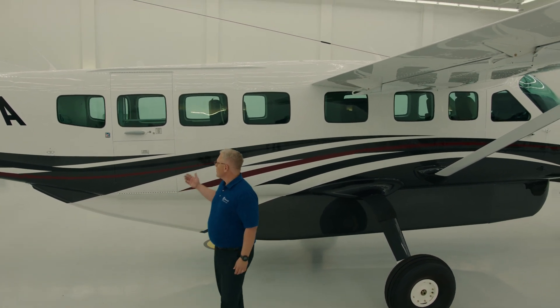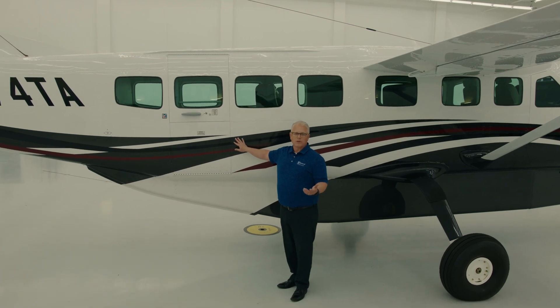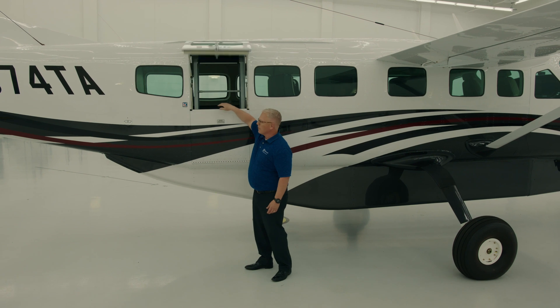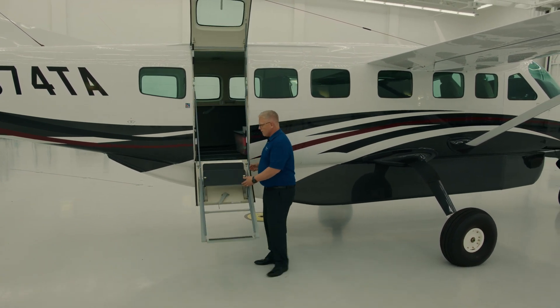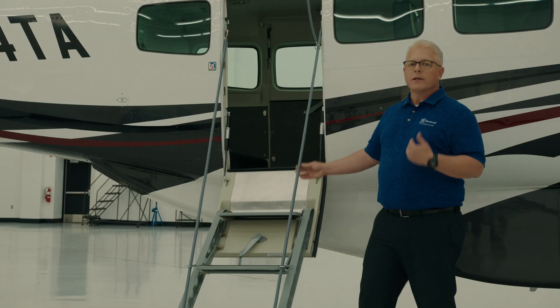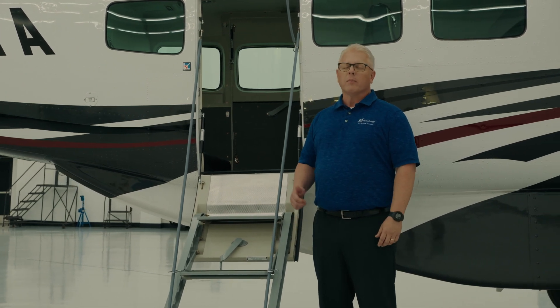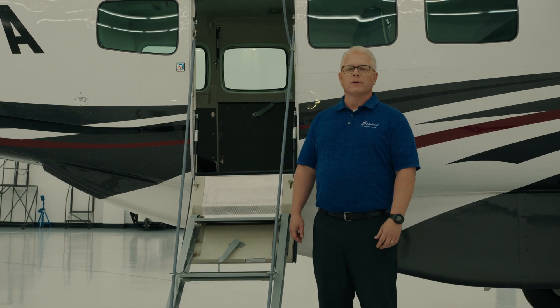As we continue towards the back, this is what's nice about loading passengers. It's very simple to operate with a built-in stair for the lower part of the door, along with cable assist handles. Additionally, for me as the pilot, oftentimes I'll have people closing the doors in the back after passengers are loaded. If the airplane's door isn't secured properly, I'll know with a CAS alert up in the cockpit.